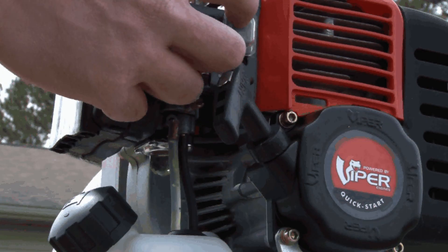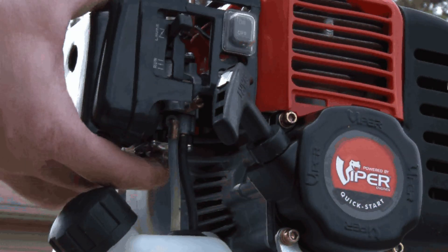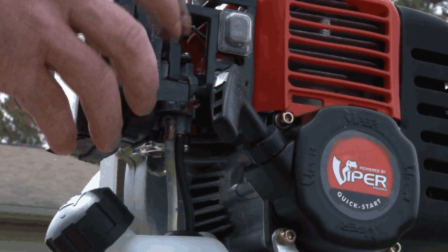Turn the switch to the on position, and make sure the choke is in the choked position. Push in the primer bulb three times, and check to see that the throttle is on low speed.